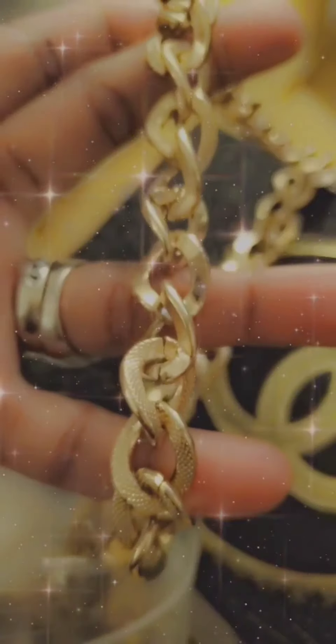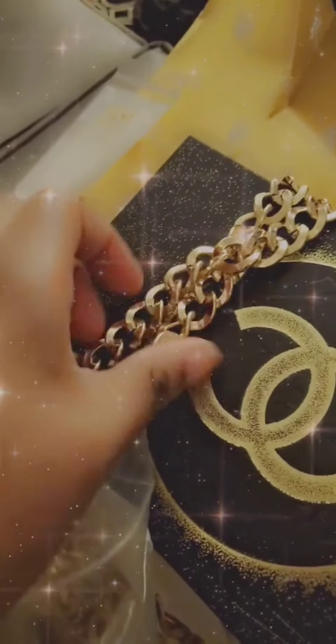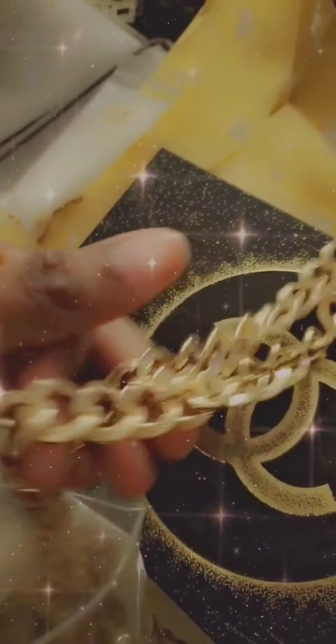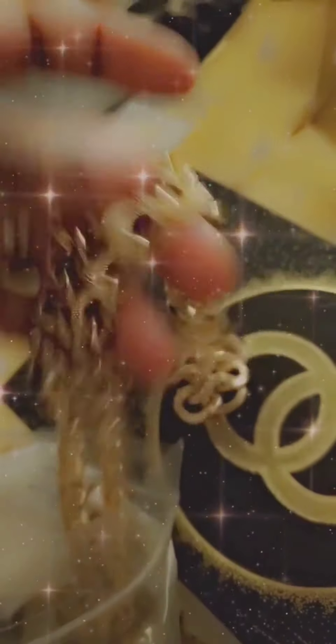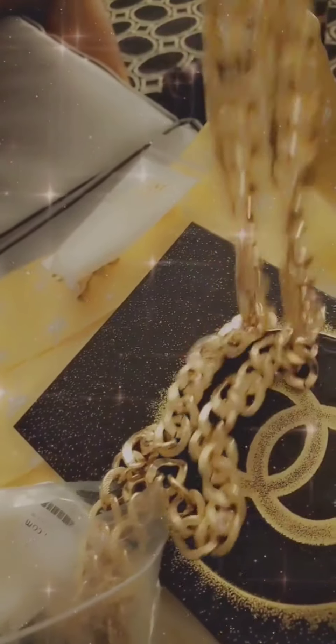It's a really nice chain, really heavy. I just wanted something really nice to go with it to make it feel like a Chanel bag. So I wanted to get something really nice, and this is pretty nice.